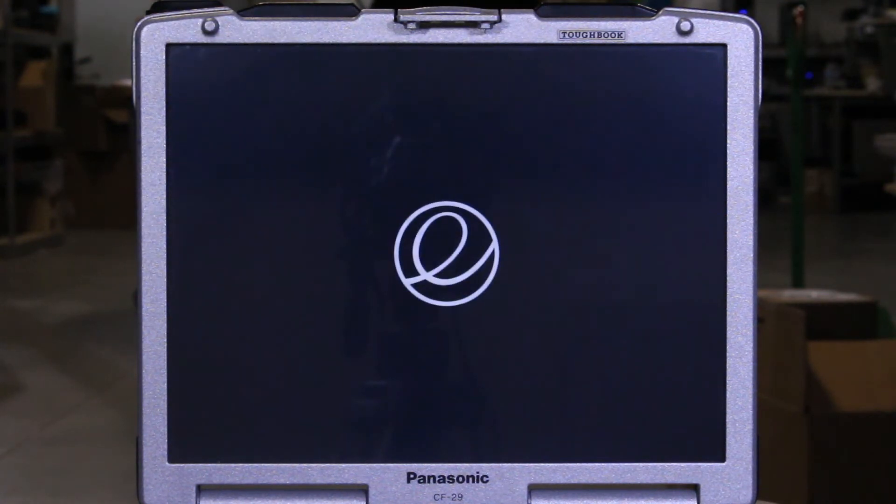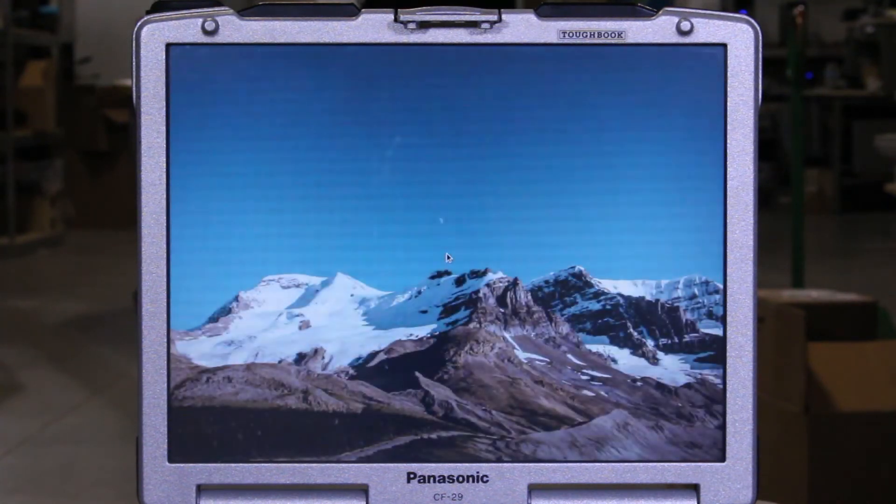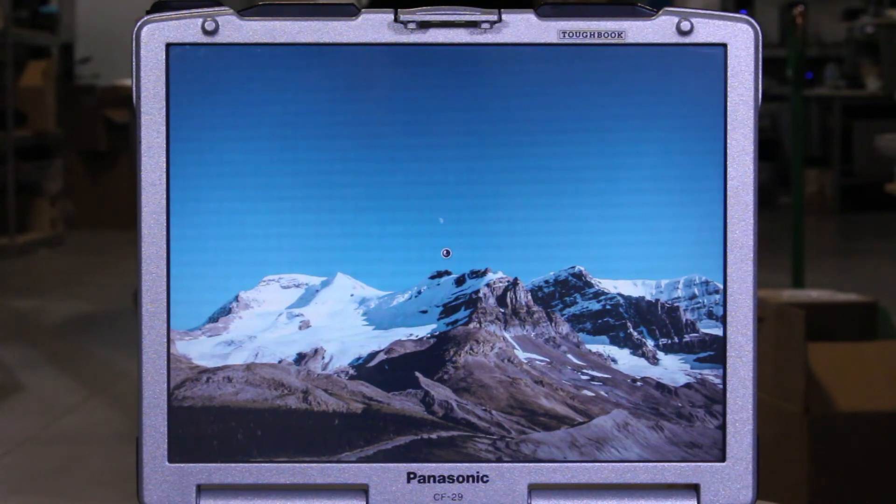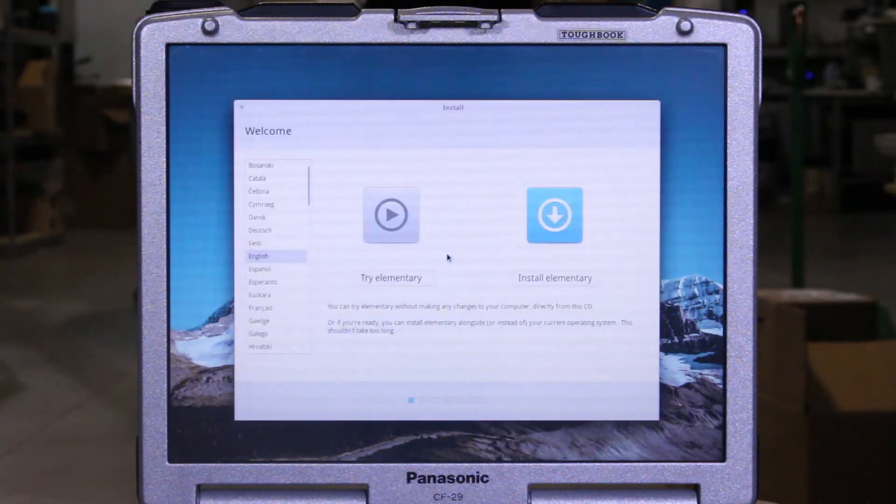It'll pop up a little thing saying some probe failed — that's just a really common bug. It doesn't affect anything, and there's nothing to do with that information, so you can safely ignore it. This will just load for a while. Once it boots up, it's going to give us the option to either just try it from the disk or to install it. We're going to go ahead and install it.